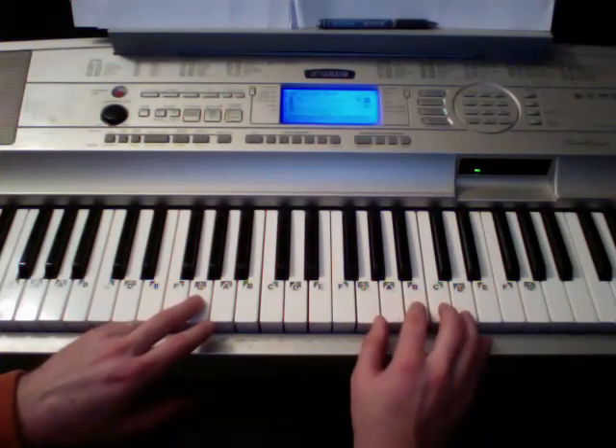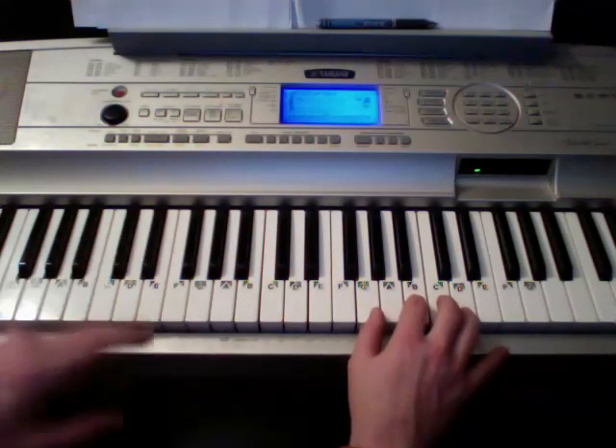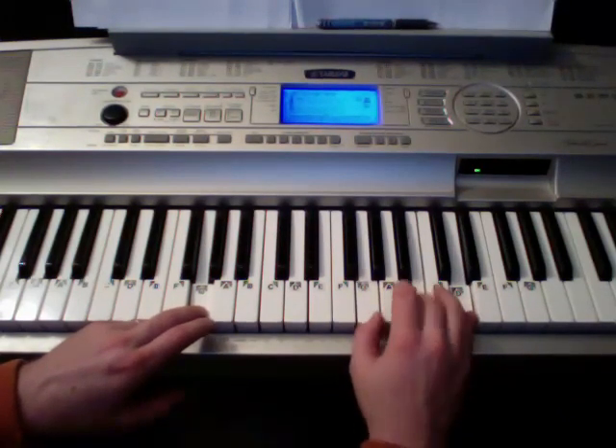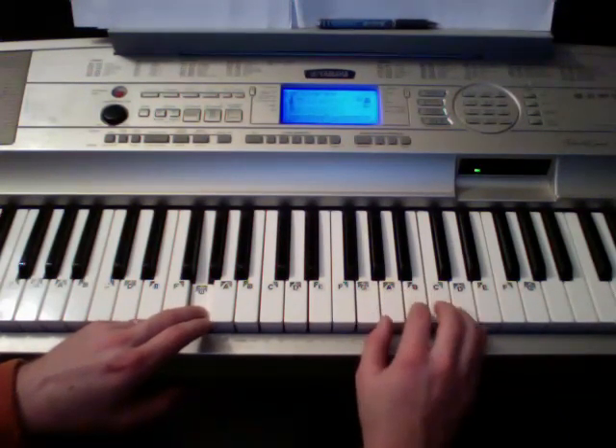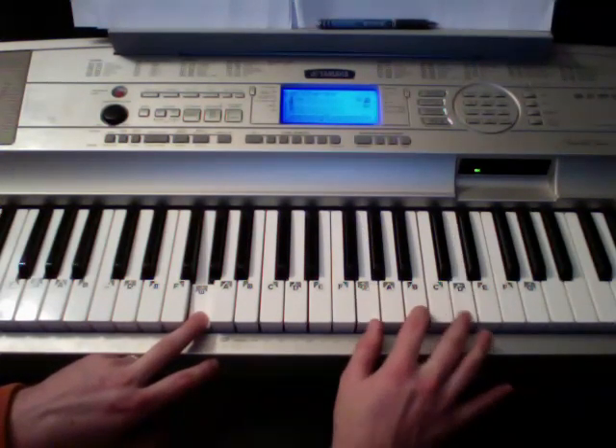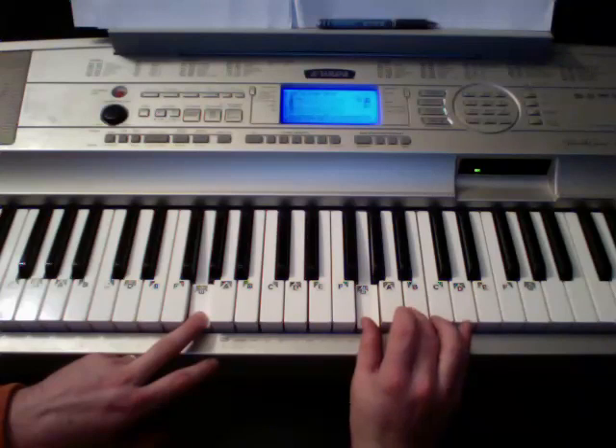Then it comes to this part where it kind of goes — let me play it just a little bit and then I'll explain what's going on. So when it plays the G, it rolls it really fast where it kind of like hits that one, that one, that one.